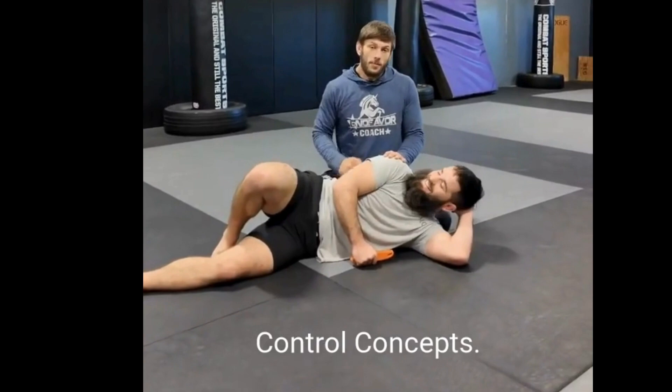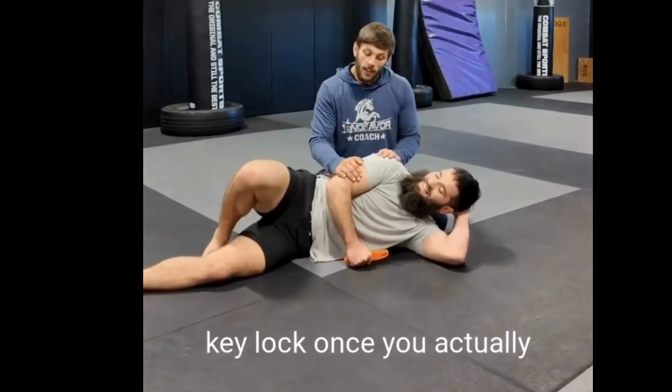Mike Chaney, Aaron Donetti with Night Control Concepts. We're going to talk about some options with the key lock once you actually take them down here.